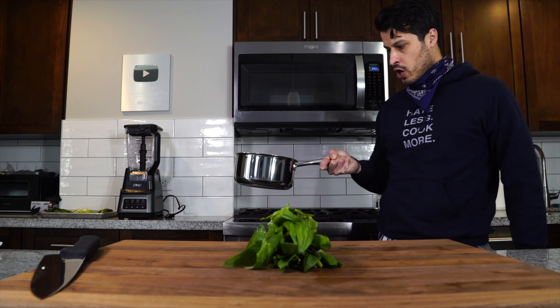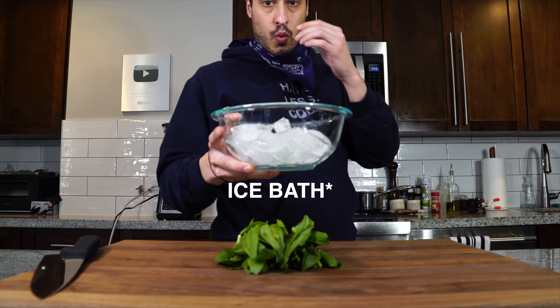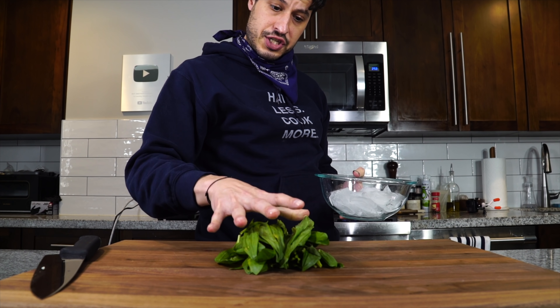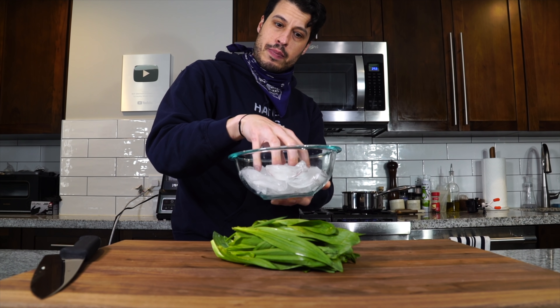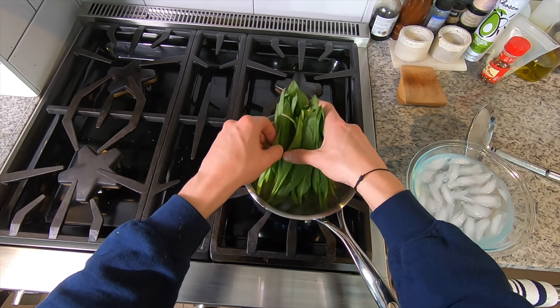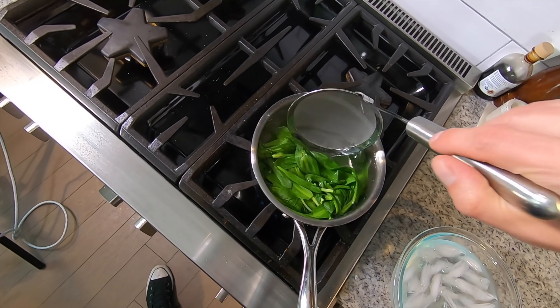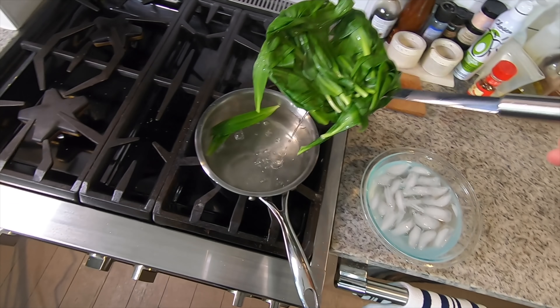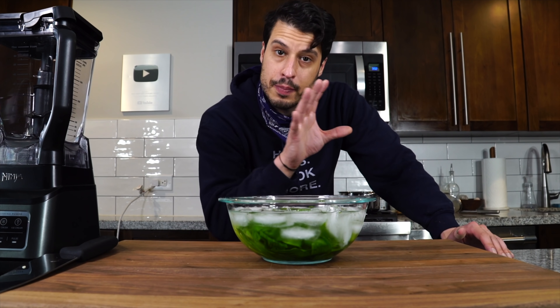Get a pot of boiling salted water on the stove, and you'll also want to fill up an ice water bath. We're going to blanch the ramps — about 30 seconds to a minute, not very long — fish them out of the water and drop them into the ice bath. That's going to lock in a nice green color. Save that blanching water — that's what we're going to cook the pasta in, sort of like a ramp broth, slightly infused.